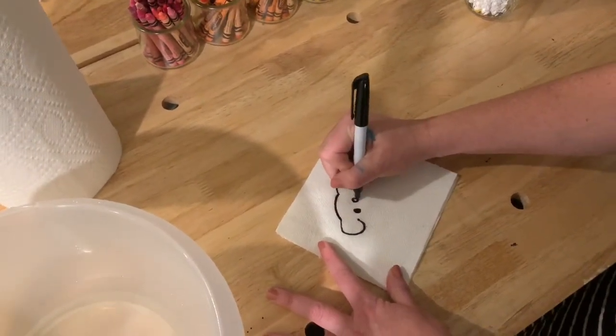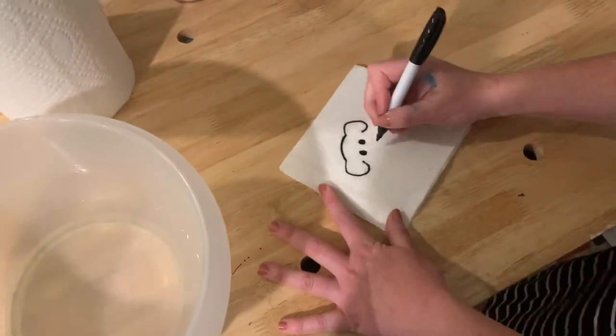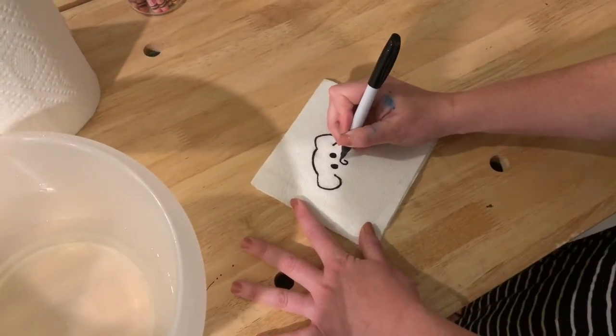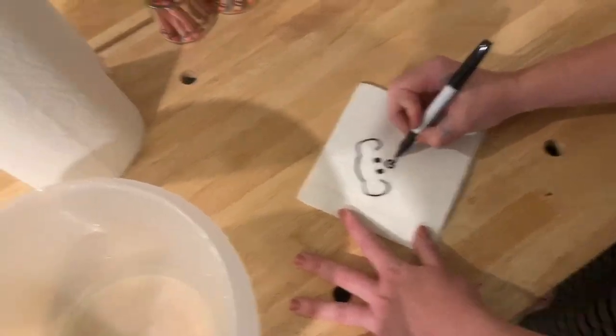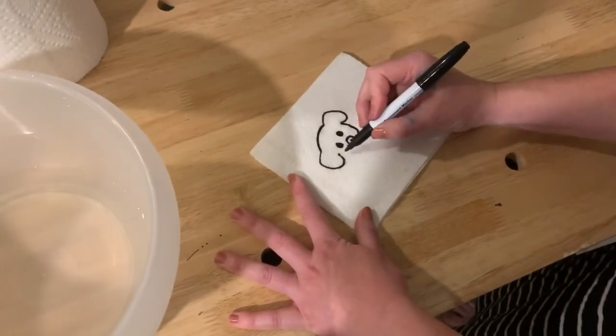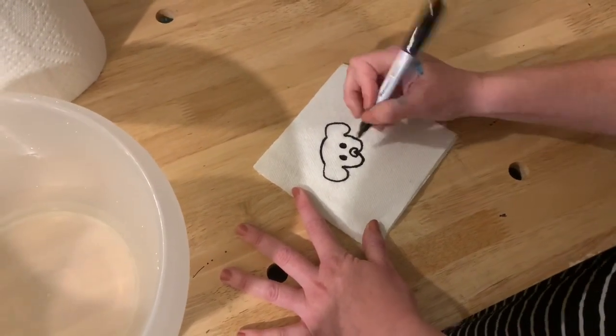Give your puppy two eyes — make a little eye. For the puppy's nose, I make an upside-down heart, kind of like that. And then at the point of the heart, I make a line that connects to the ear, and a line that connects to the other ear. There's my puppy.